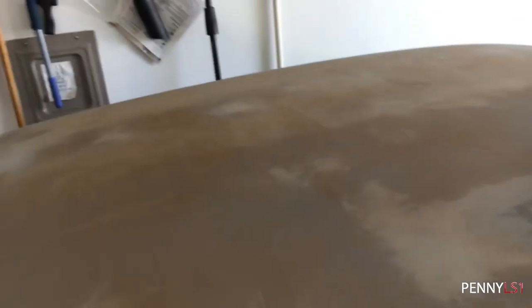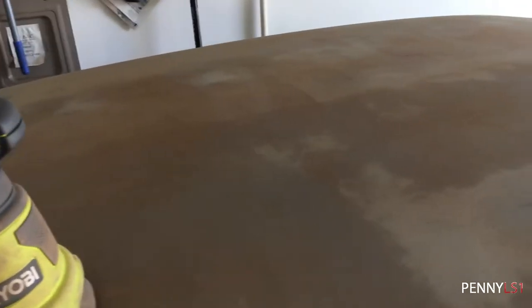All right, so I ended up using the 120 because that rust was pretty heavy. I knocked everything down with 120. As you can see, look at the roof compared to the trunk — that's next. I'm gonna go ahead and finish taking all of it down.